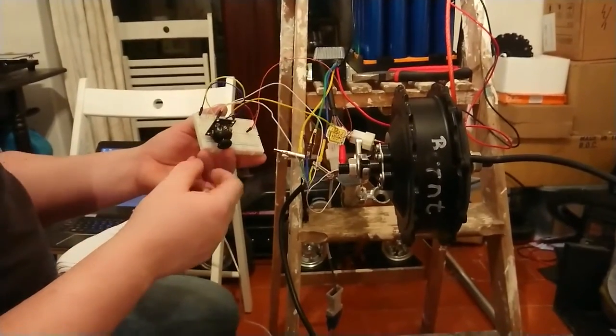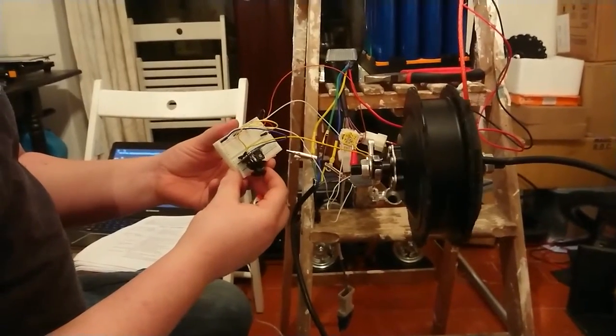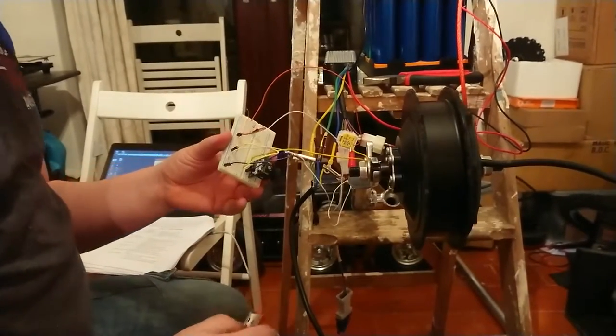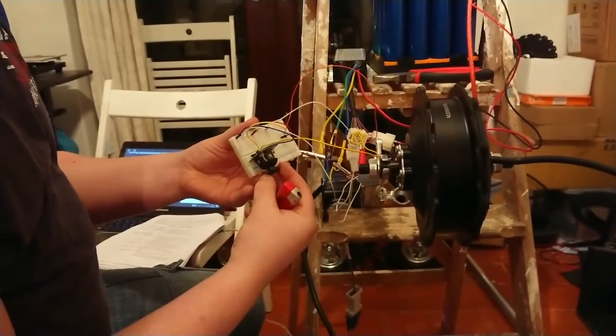The previous motor burnt out, so I just wired up a new thermostat to prevent them overheating again in the future. At the moment, the motor's working perfectly with forwards and backwards.